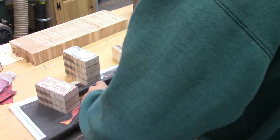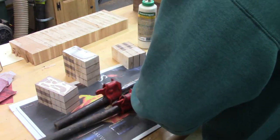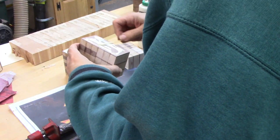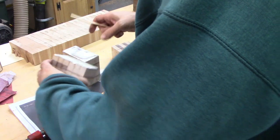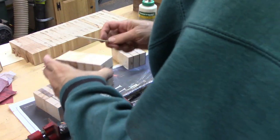Notice the cherry piece at the top of the screen there where the chip out happens when you run the board through the planer. Sometimes I use a sacrificial piece that I glue on, but I had a bunch of these extra pieces of cherry, so I just use that as the sacrificial piece. I ended up cutting about two inches of that end of the board off.